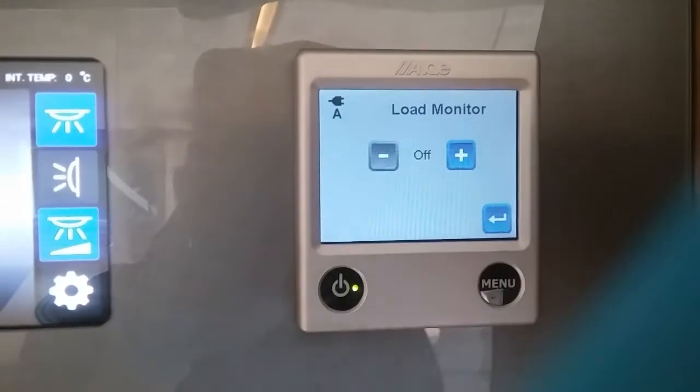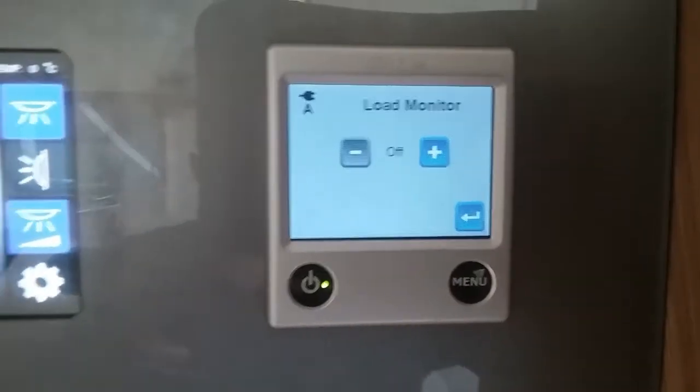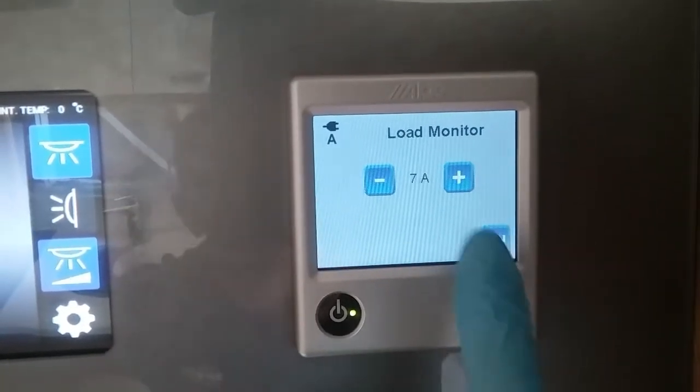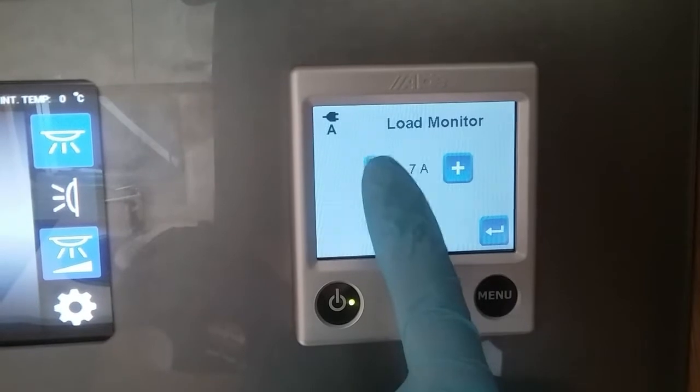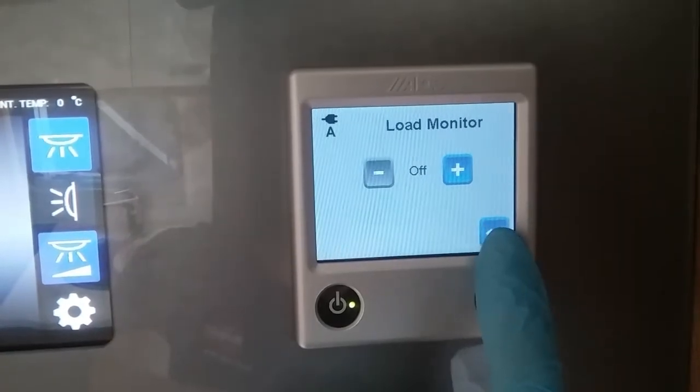This one here we can access — it's the load monitor. If you arrive on site and you know how many amps the site is, you can set it on here and then it will limit itself on how many amps the heating system uses.